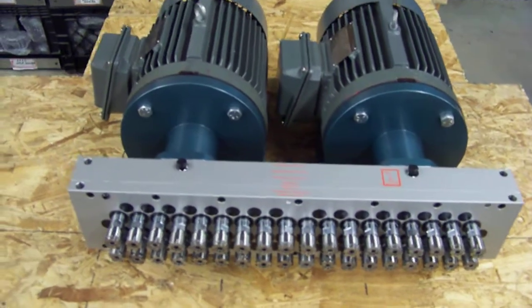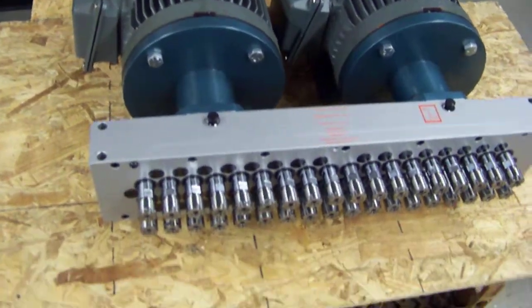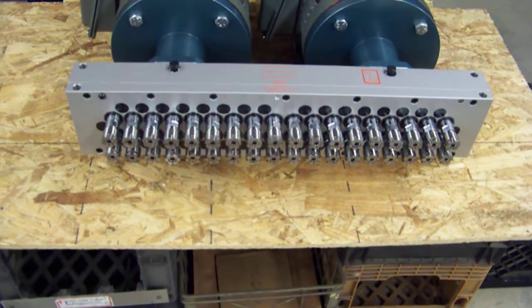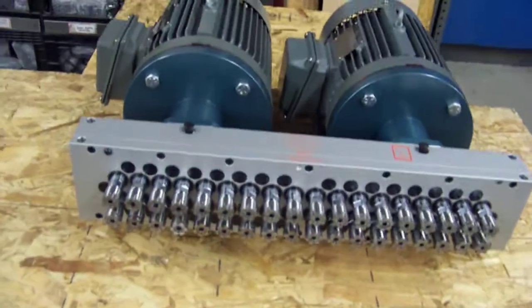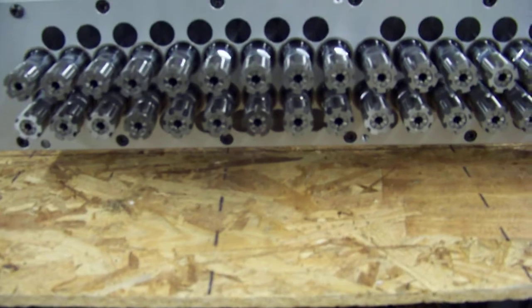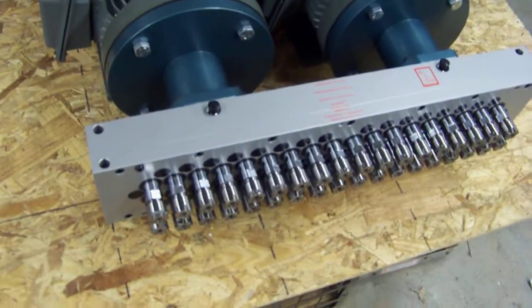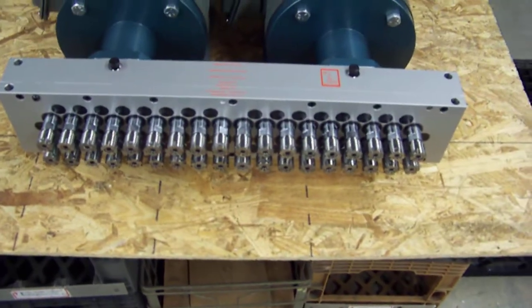Both of these motors are spinning at 1800 RPM. This head is capable of drilling up to 3/8 inch or 10 millimeter diameter holes. Every spindle is running the same direction as the input. This head is rated for 24-hour use, 7 days a week — it's a heavy-duty drilling head.